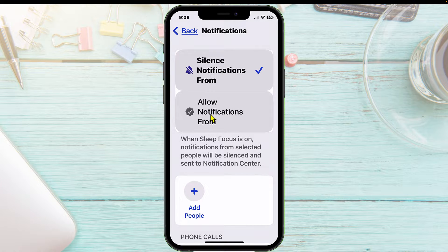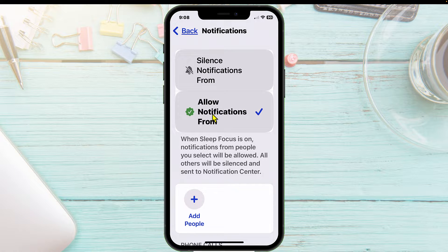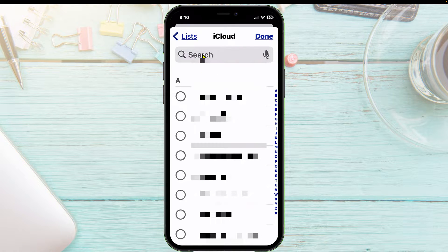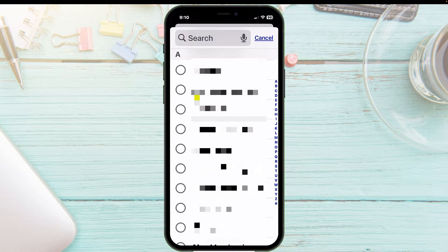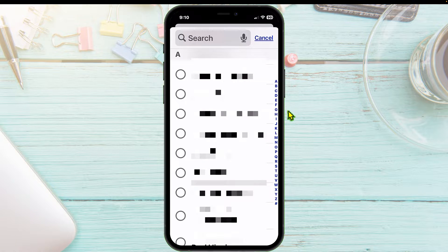But for this video, what we're doing is setting up notifications to be able to come in from a person or people. So when the sleep focus is on, you'll still get their notifications if they call or text. We're going to tap on Add People, and you can either search by their name, scroll through your list of contacts, or tap the first letter of their name on the right side.